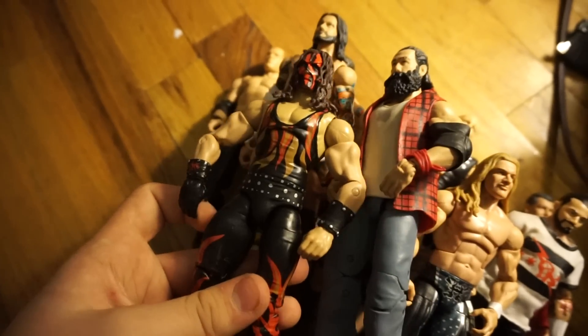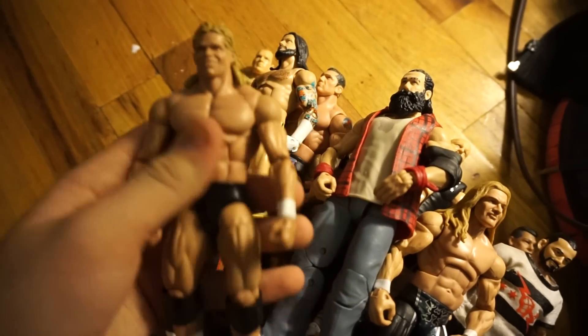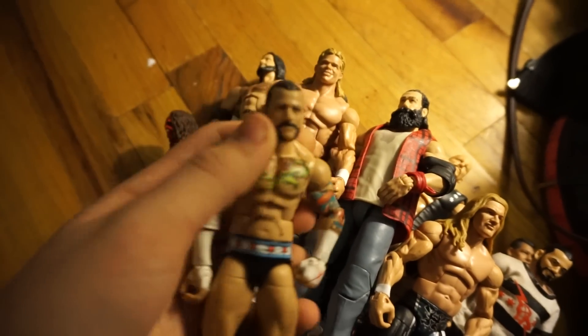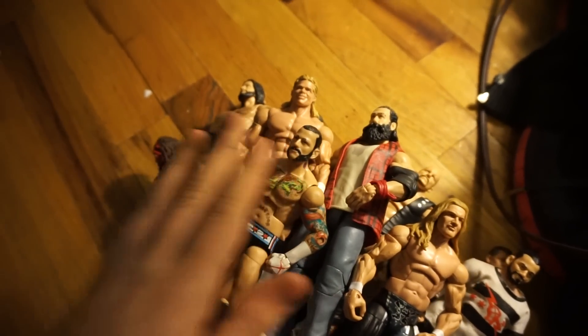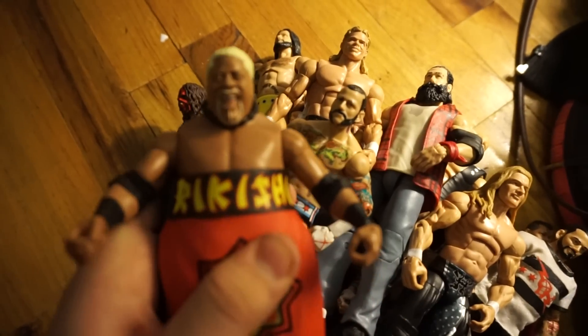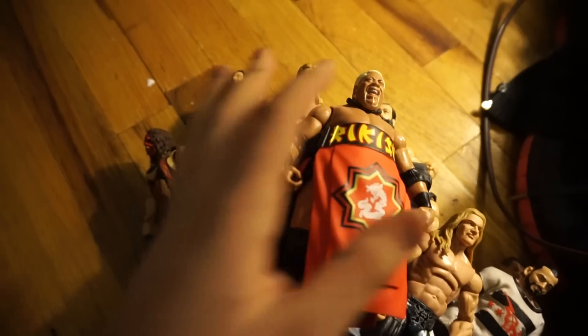Once again, sorry for the lighting — it's very harsh. Lex Luger: I made a customizing video on this, go ahead and check that out if you haven't already. Elite 16 CM Punk with the World Champion's face scan — really like that. Rikishi has laced boots because I lost the fodder for the kick pads. And congrats to him for making it into the Hall of Fame.